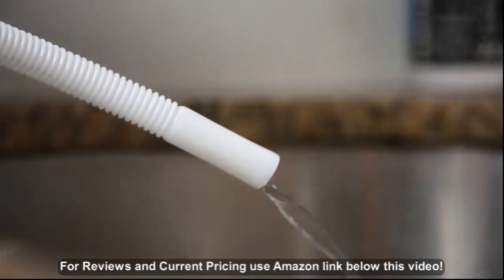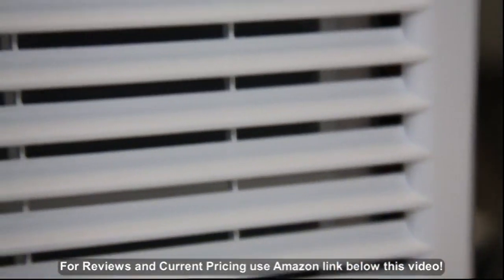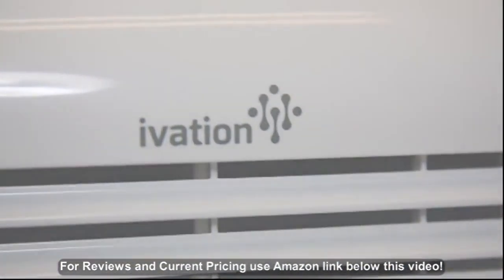Breathe better air with the Ivation auto-defrost and auto-restart dehumidifier. Get yours today.